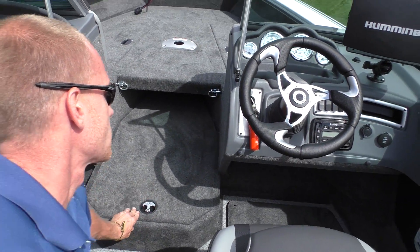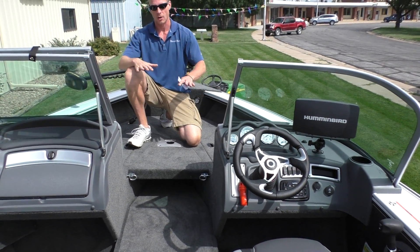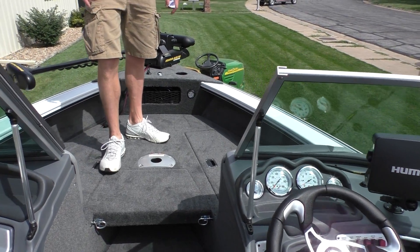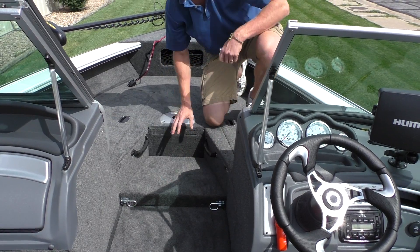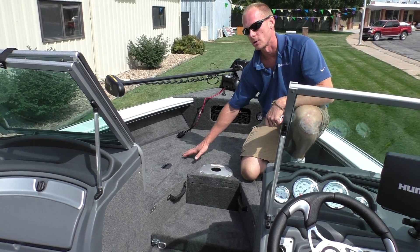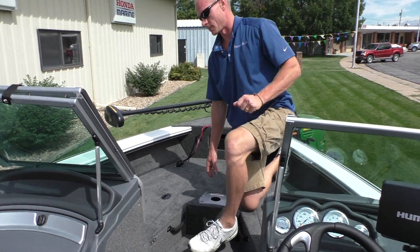Another option you want to make sure you get on a crossover is the bow filler extension. It's a must because you've got a really good-sized bow — when you have this extension you put your fishing seat here and get 360 degrees with plenty of legroom to swivel all the way around. It's a bow conversion just like on the TIEs, and when folded out flush to the floor your bow riders have plenty of legroom. You can also get bow cushions that snap on up front, which is a popular option for families who ski and tube.